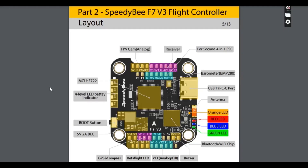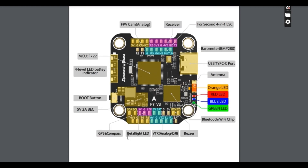Now you are going to solder them on a flight controller. Here you see the manual of the V7 V3 — the flight controller that I have here. You have different pads on the flight controller: one for the GPS or compass, one for the LED, VTX, buzzer, receiver, or the FPV cam.